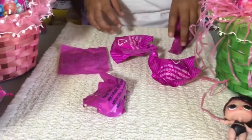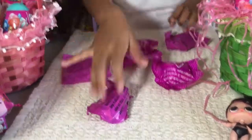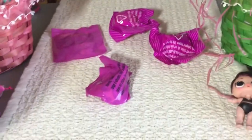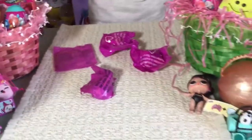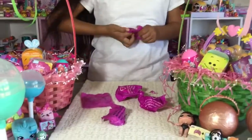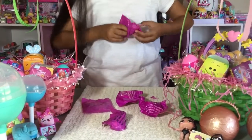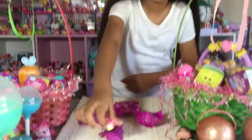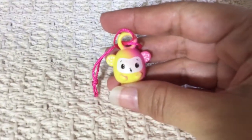Let's see how many blind bags are here — one, two, three, four, five blind bags. Look, there's a little charm in here. Let's see what it is. She's so cute! A cute little charm. It's yellow and pink. It's really cute and adorable.